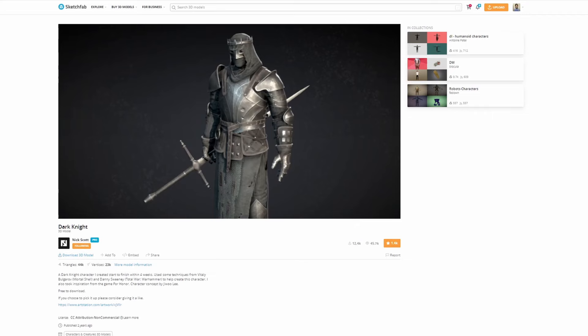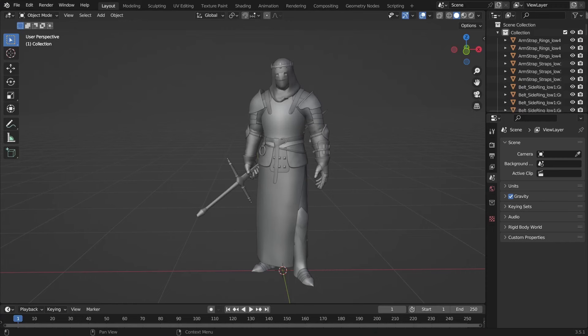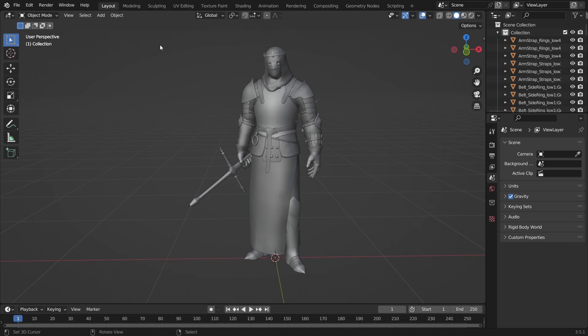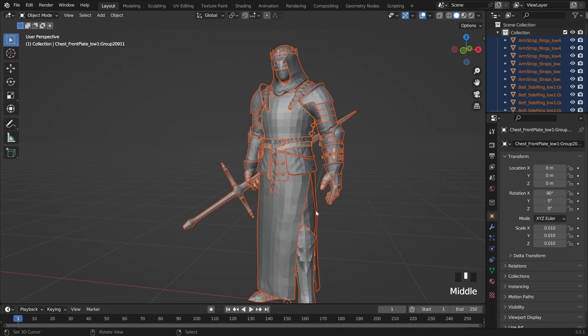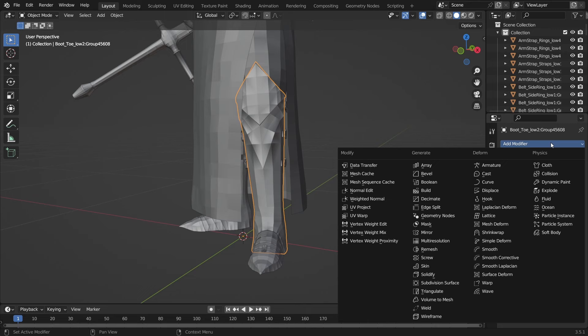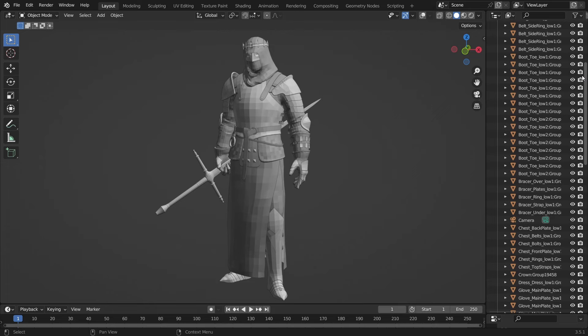Here I am with a fantastically modeled and UV-mapped 3D character by Nick Scott — you can find it on Sketchfab. I downloaded the FBX format and imported it into Blender. For normal map hand-painting I prefer to start from flat shading. This is how the model looks in flat shading — not what I expected, but I managed to fix it by using a bevel modifier. I like to see the color of each face separately based on its normal orientation.